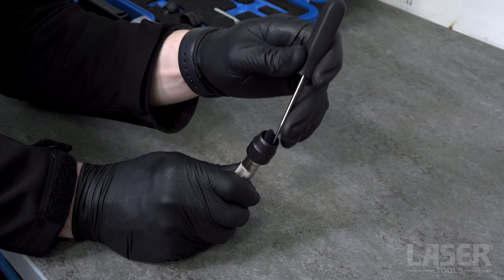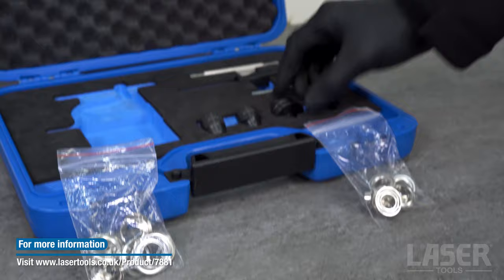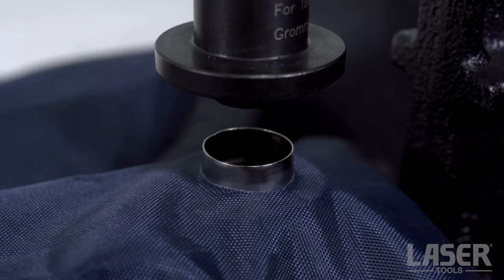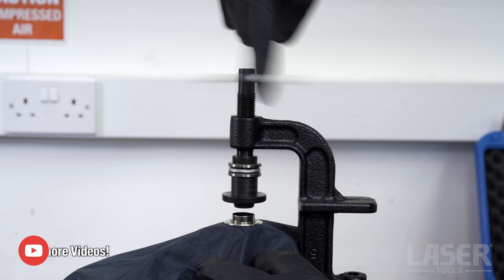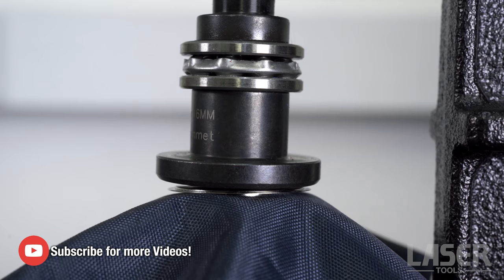A little spike tool is also included in the kit for you to remove the waste material. Now select the correctly sized punch and die set from the kit — 16mm in this case. Fit the punch and die to the tool, then position the bottom section of the new grommet onto the die. Lay the material over the bottom section of the grommet, then place the top section of the grommet into position.